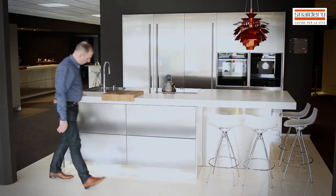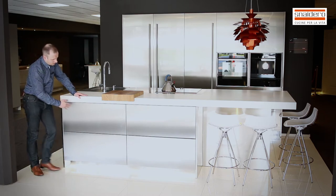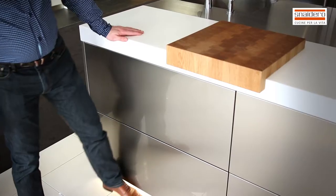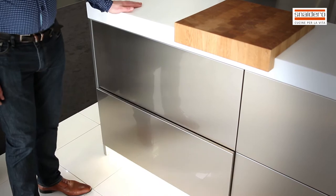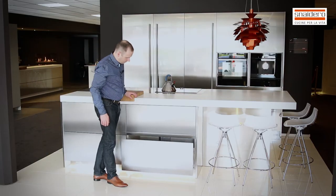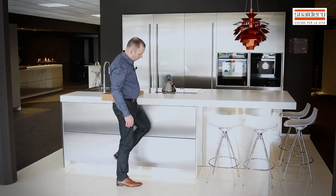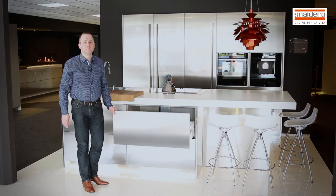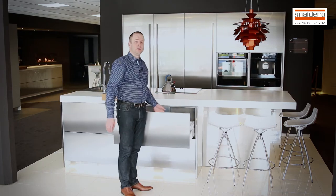On the island I have a length of 3 meters. On the left side I start with two base units with drawers and electrical opening. As you can see, if you trigger the door, it opens itself completely. It's very convenient because you don't have to touch your doors with your dirty fingers.